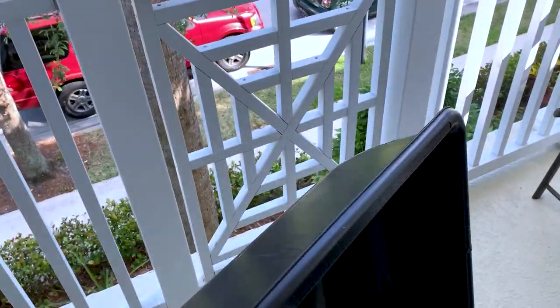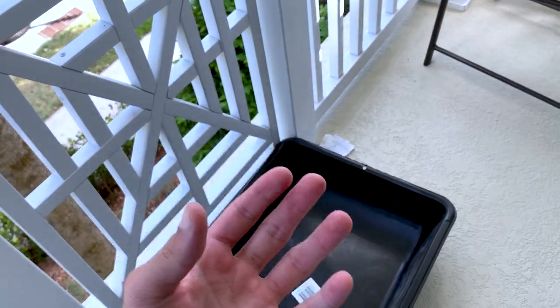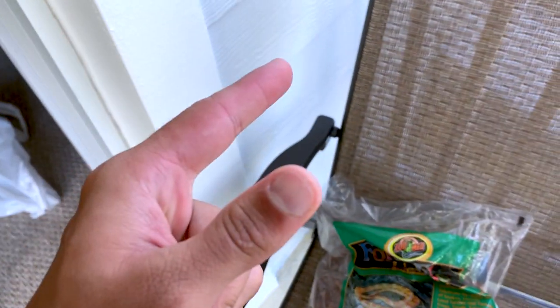A lot of you guys suggested that he should be outside, so look, I listened to you guys. I'm going to do the exact same thing Blake does with his tortoises. Blake knows a lot about these things and he knows what he's doing, so I definitely want to take his method on how to keep these tortoises in good condition. And we're going to lay it all down in the black bin.